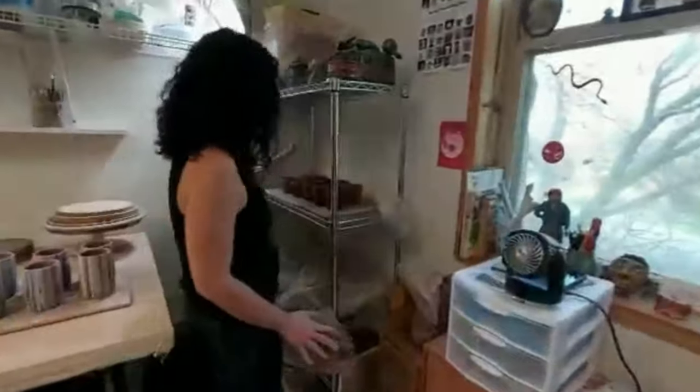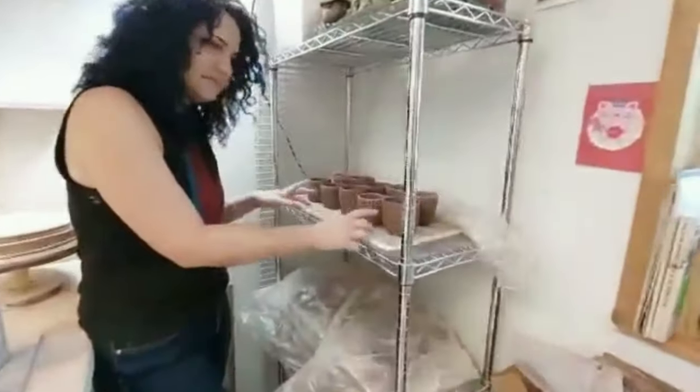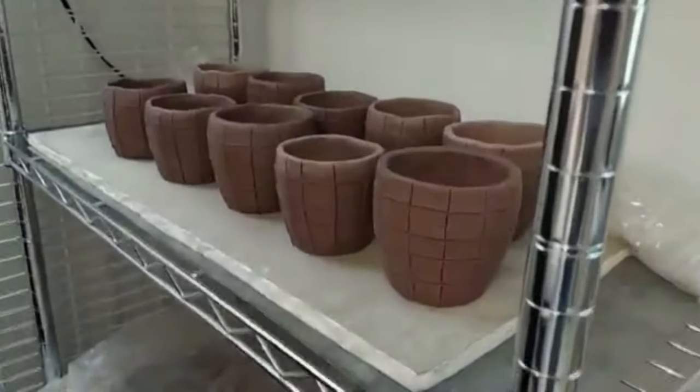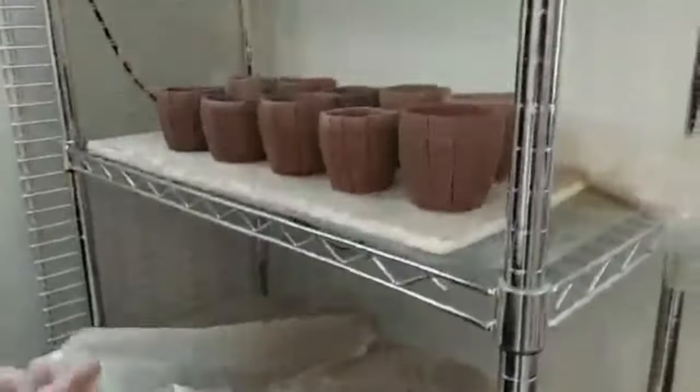Some other new work I've been working on lately — these are some more cups that are going to get some Mishima, and then some glaze in different colors will get put in those little squares. It'll be kind of mosaic and fun. Very colorful. This is also the Buffalo Wallow Clay.